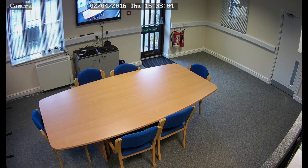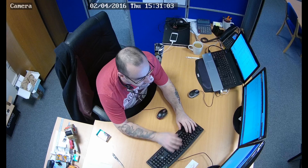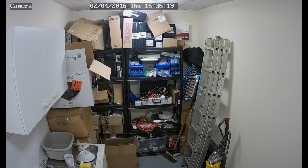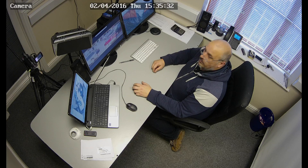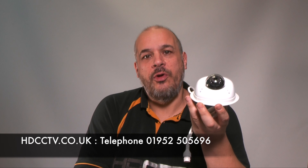Now let's take a look at some recordings we made using this camera. The X-Vision X2C 4000MP is available to buy from our website now, HDCCTV.co.uk, or please give us a call on 01952 505 696. Thanks for watching.